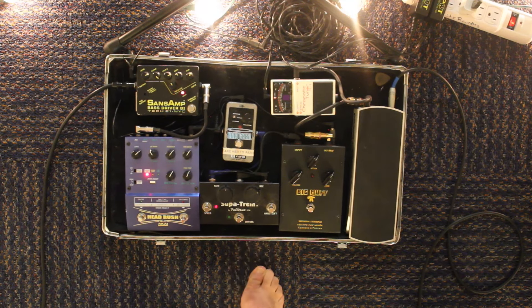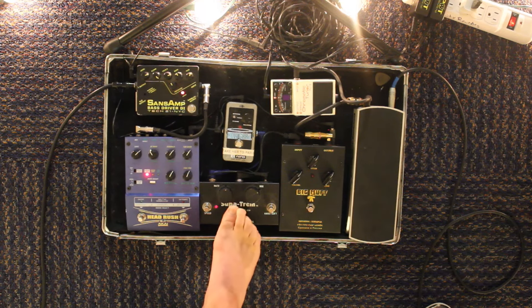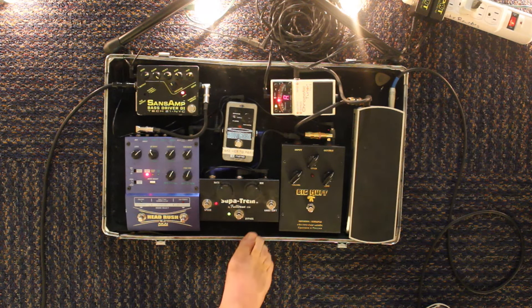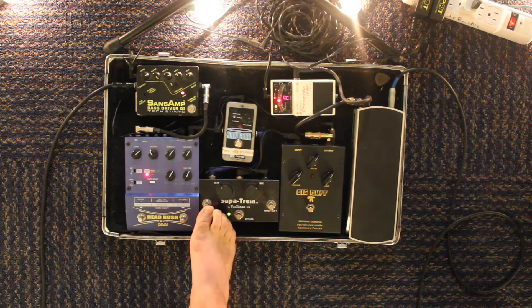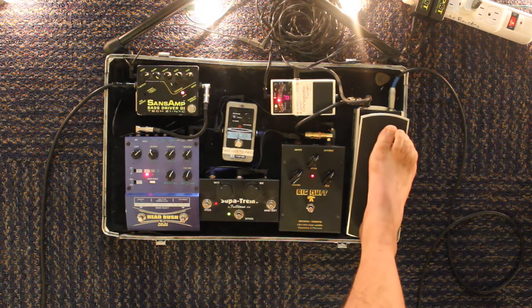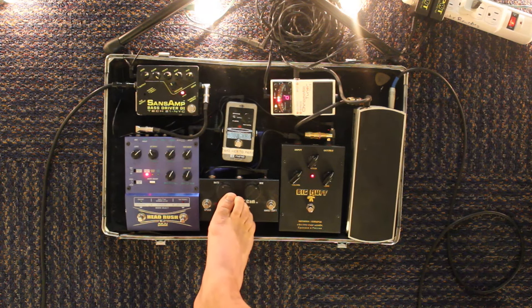This next pedal here is the Fulltone Super Trem. It's a great little tremolo pedal I bought at the old G Guitar Store in New Haven, Connecticut a couple years back. It's pretty basic — I wish it had a tap tempo, it doesn't — but these knobs are really spot on so you can put it exactly where you want it. You can go to double speed as well. So you can, you know, if you're at double speed, slow it down a little bit. What's great about these knobs too is that they're really easy to control with your feet.